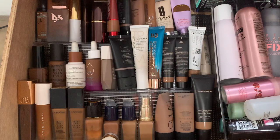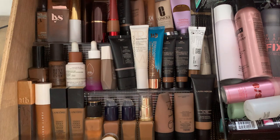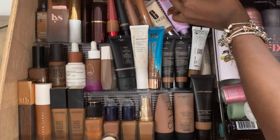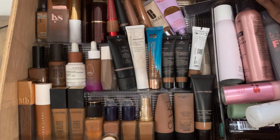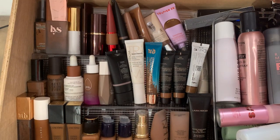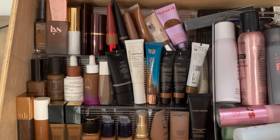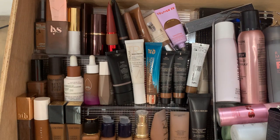Before I move to these, I want to mention I do have two or three foundations in my Sephora cart. I didn't go shopping at Sephora this past time because I've told myself to wait until fall or at least summer before shopping. I have some immediate backup products here — these are the next foundations I'm going to open.